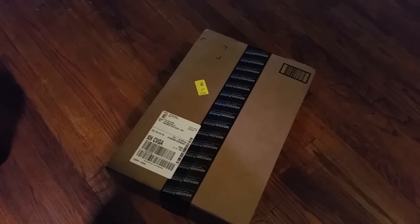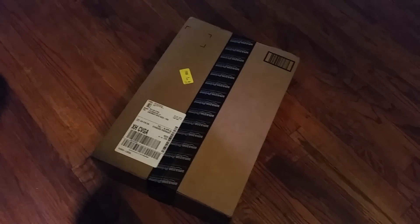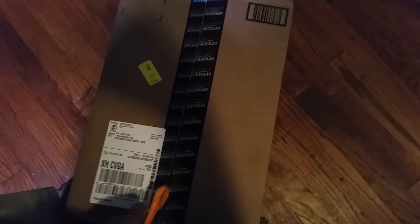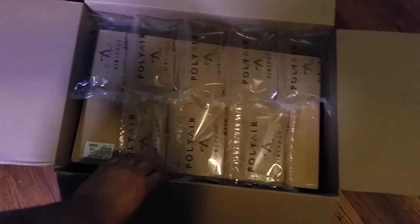Hi guys, just got my Galaxy Hydro LED 55x3 watt full spectrum dimmable LED lights from Amazon, about to open it — and here we go. This is the unboxing.